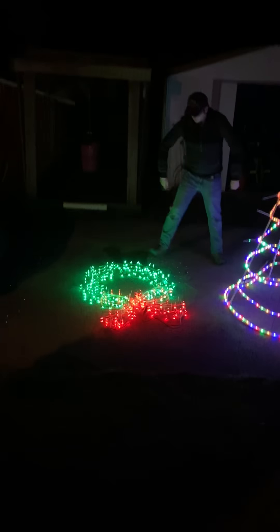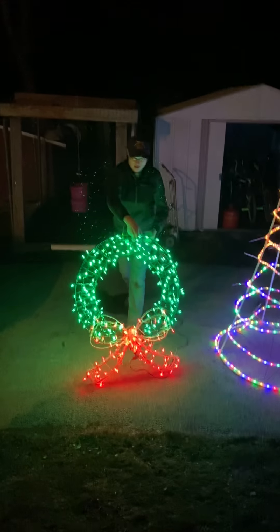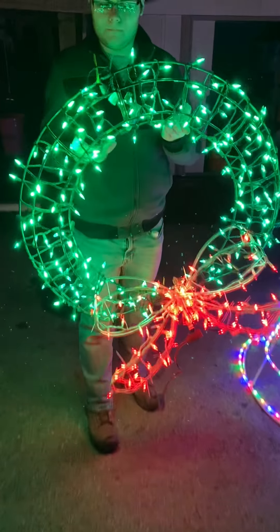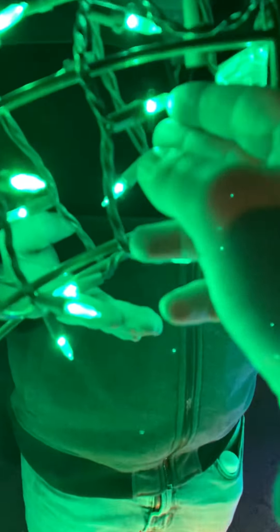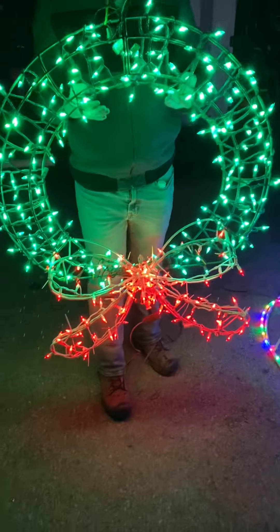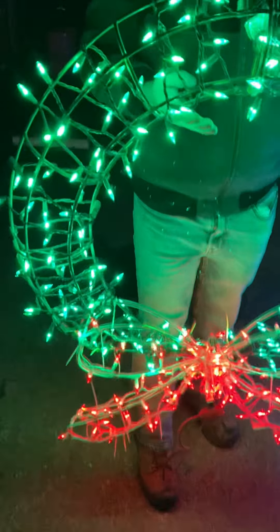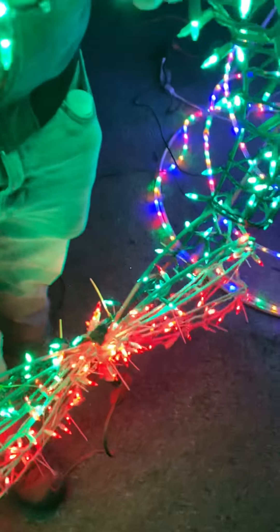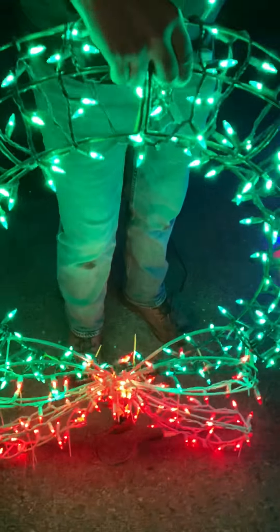Go ahead and lift that real quick, let's show them. These are LEDs obviously, and I gotta give Isaiah credit because he re-wrapped this whole thing. And it's not just 2D, it's 3D. It's metal too, not plastic. So yeah, there it is.